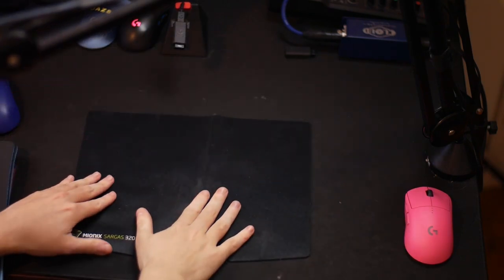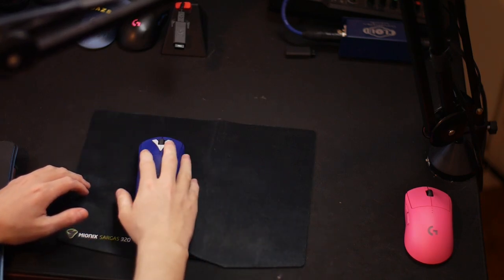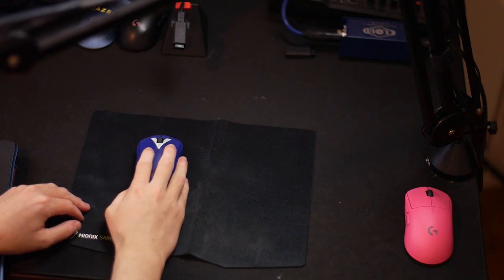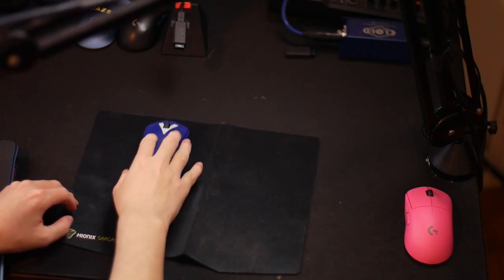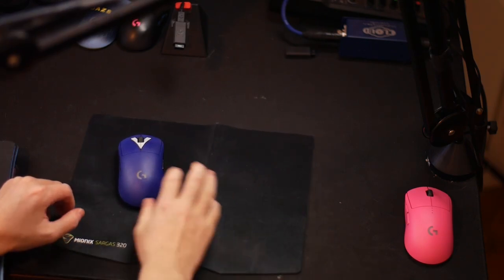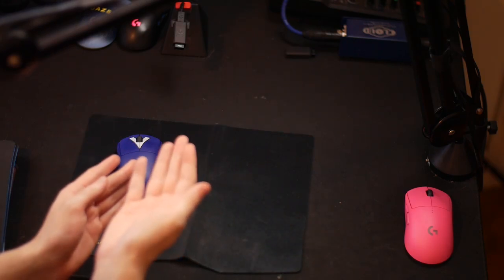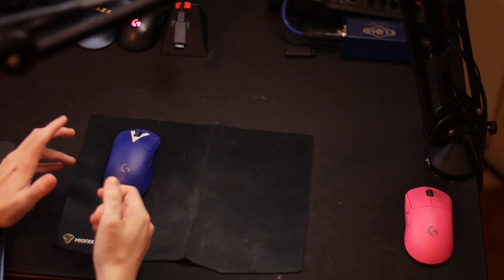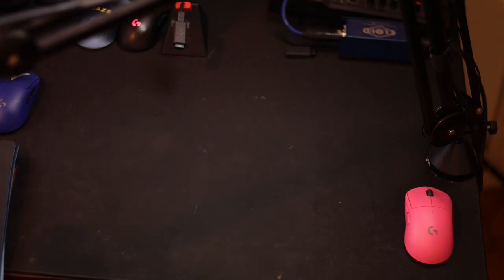This is another Mionix mouse pad. I stopped using it because back then I didn't like the different X and Y axes. It's also really small and kind of folded now — my bad on that. The surface is pretty fast and silky, with a kind of raincoat feel. It's definitely worn which is why it moves slowly. It's very thin, which is partly why I didn't stick with it. If you're a high-sensitivity player, this small size might work for you. But remember — a lot of this is my own opinion.